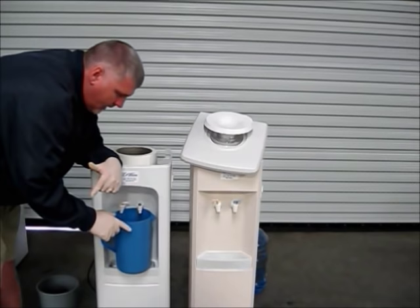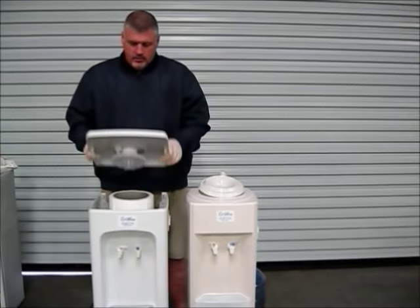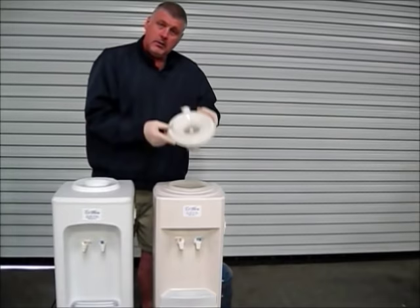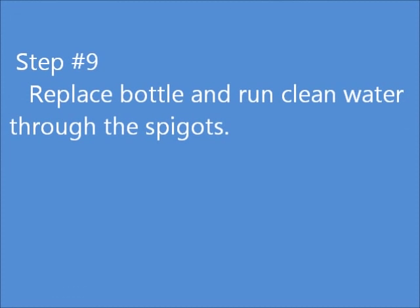After all your cleaning solution has cycled out of the machine, make sure you discard it properly. Next, take your water safe with your lid on it, press down on it, assemble the top back the same way with the beige one. Then push down on it, take your water bottle and put it back on.